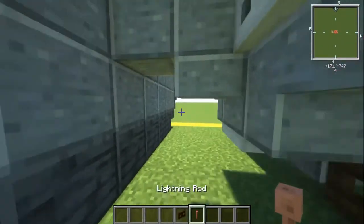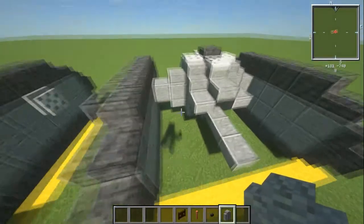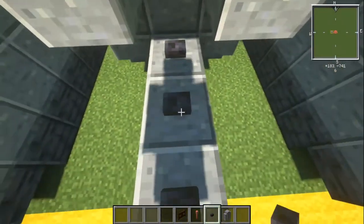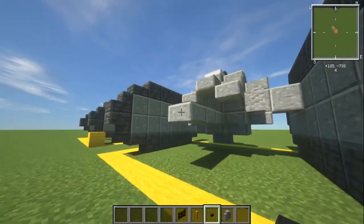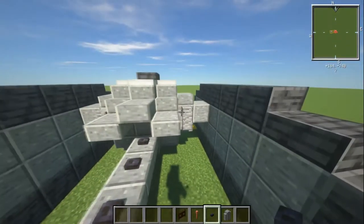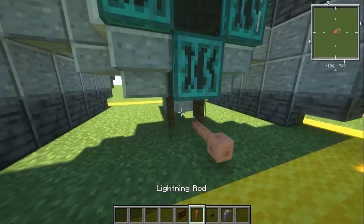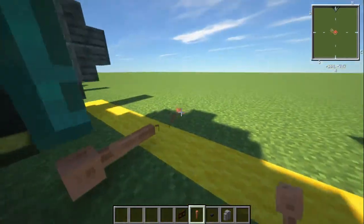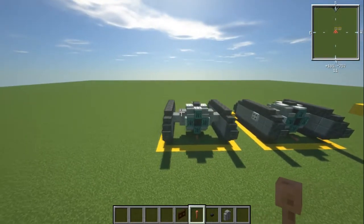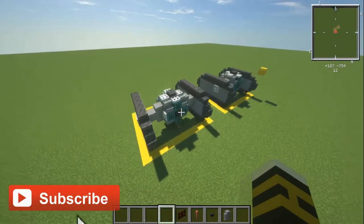Now we need a few more materials: a dark oak fence gate, a lightning rod, some blackstone buttons, and an andesite wall. The andesite wall goes into the little gap on either side. Polished blackstone buttons go on the back — they're like power cells or something similar. Then the fence gate goes in at the front, and the lightning rod comes off the front. And that's what we get — it's a pretty simple little design but it's kind of cool. Hopefully you guys have enjoyed this video; if you have, make sure to comment, like, and subscribe, and I'll see you guys on the next one.